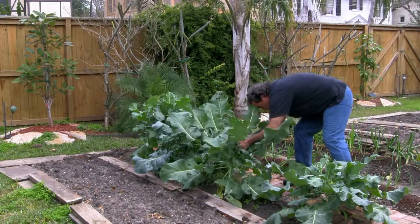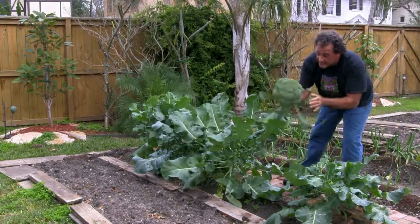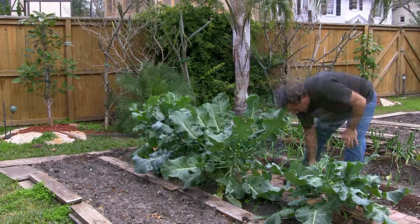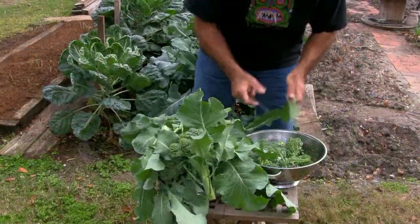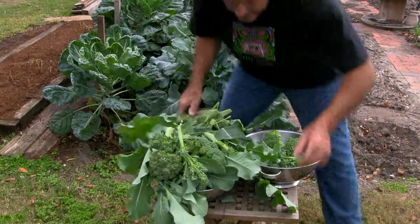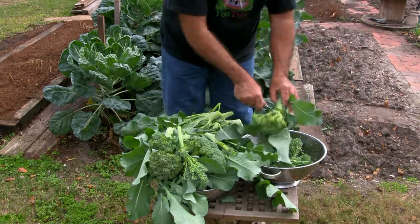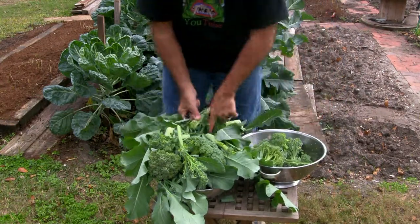Look at this baby! What do you think of that? We have plenty of broccoli here. One for me, one for the rabbits.